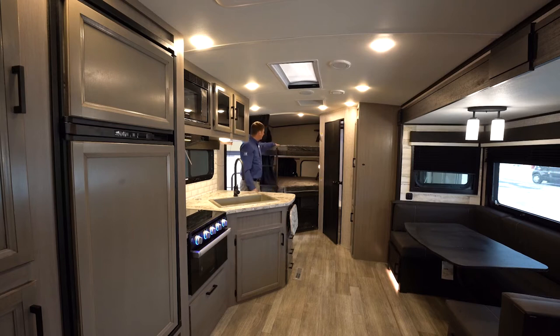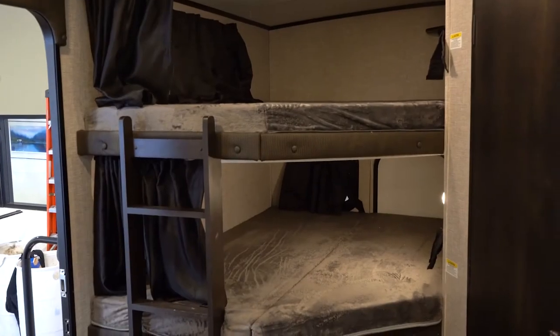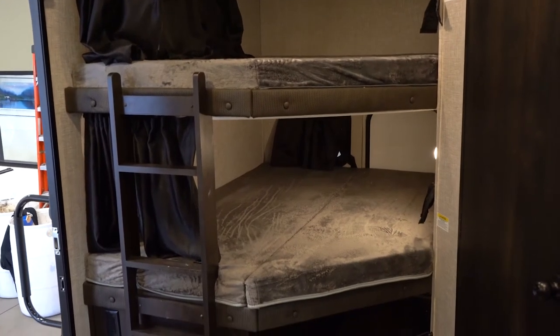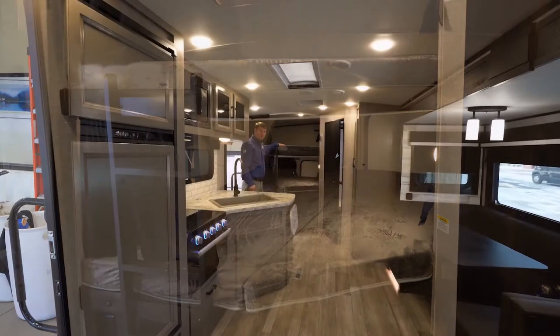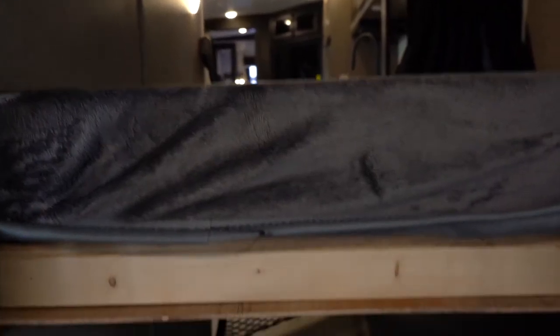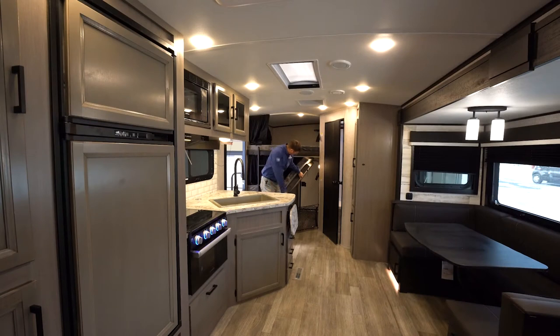The 29BH Whitehawk has double bunks in the back. These are both rated at 600 pounds apiece — I point that out because most manufacturers are half that, so two fully grown adults should have no problem sleeping on these bunks. The bottom bunk has an access door that flips up and locks into place, and you've got tie-downs on the floor for bicycles or larger items.